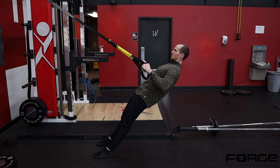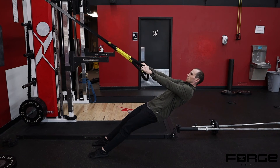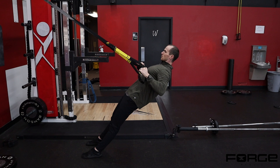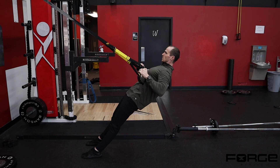Or you can use a table — laying under it and pulling your chest toward the table — if you're someone at home with minimal equipment. Just make sure the table is heavy so it's not going to flip over on you when you go to pull.